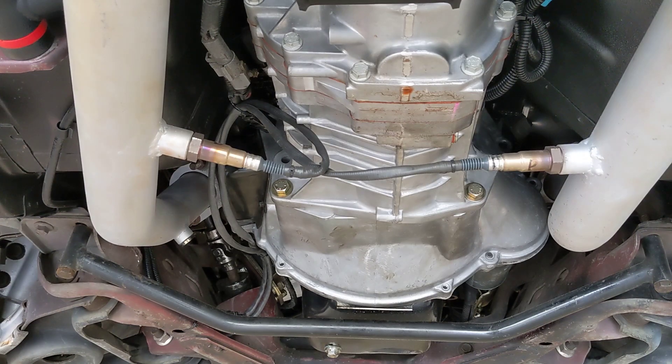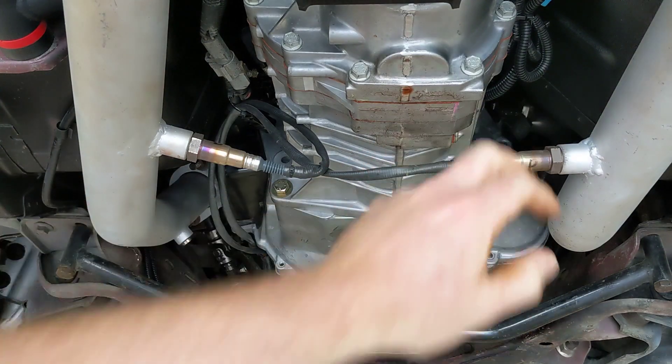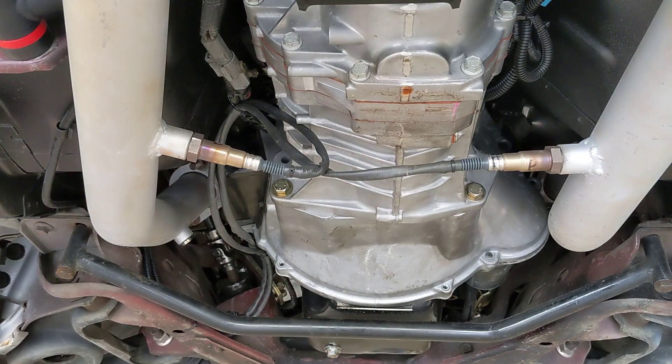Hey guys, welcome back to the shop. I'm having oxygen sensor issues again. The passenger side oxygen sensor is giving me intermittent errors with the Zetronic system — it'll stick low and then stick high and kind of goes back and forth, which is pretty annoying.